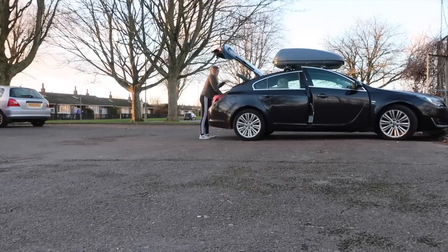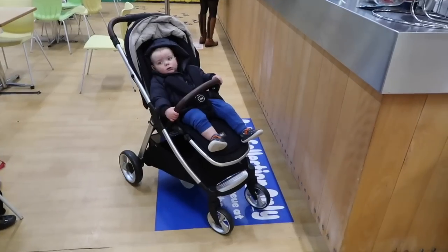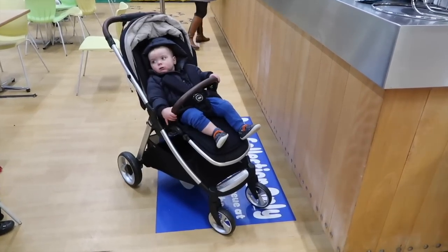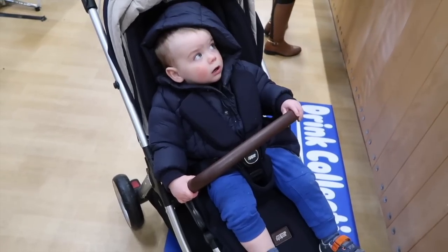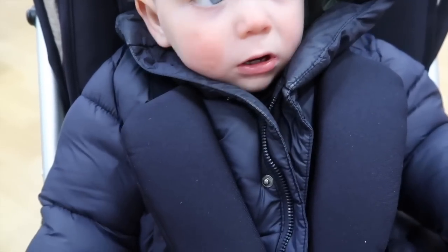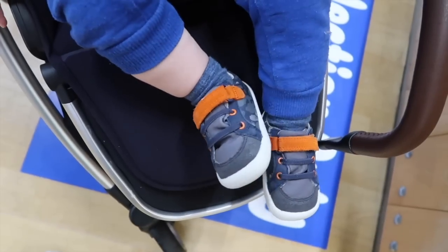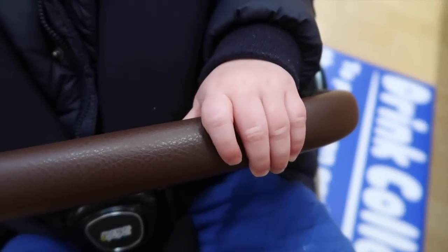All in all, we have really, really enjoyed using the Mamas and Papas Flip XT and would highly recommend it to any parent looking for a pushchair. It really does tick all the boxes and we've been using it non-stop since we got it. Great for baby and great for parents too. It's suitable from birth because it lies all the way down flat, and then up to 15 kilos, so it grows with your baby and lasts for quite a long time.